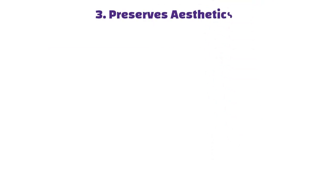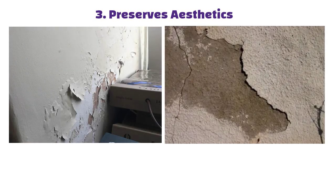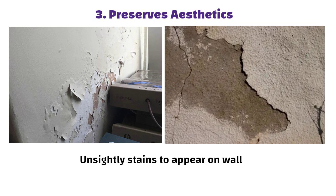Dampness can lead to mold growth, which can cause respiratory problems and allergies. It also preserves aesthetics — dampness can cause paint to peel, plaster to flake, and unsightly stains to appear on walls.